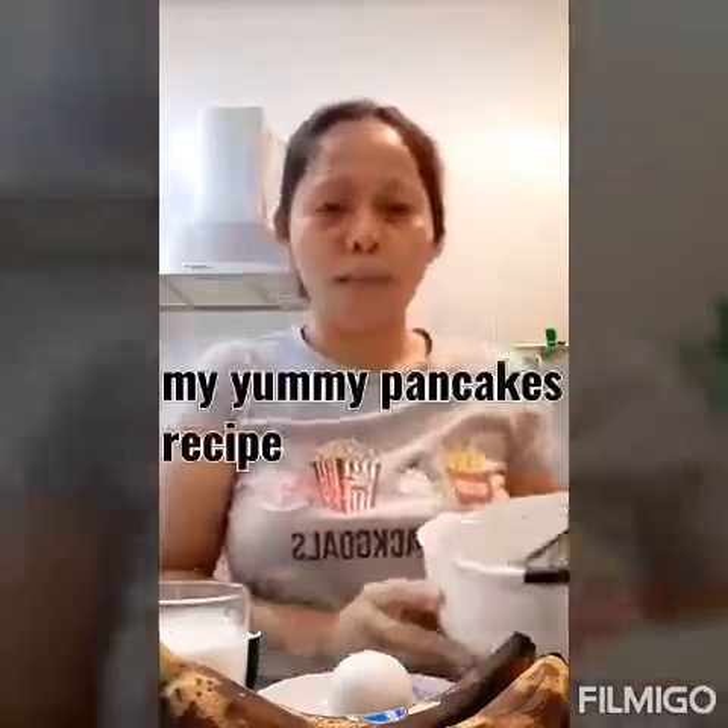Hello guys, good morning! I will make pancakes — this is my recipe. I prepared one bowl and a wire whisk. The ingredients are: two bananas, one egg, one cup of milk, one cup of all-purpose flour, one teaspoon of baking powder, and one teaspoon of vanilla powder or vanilla essence.